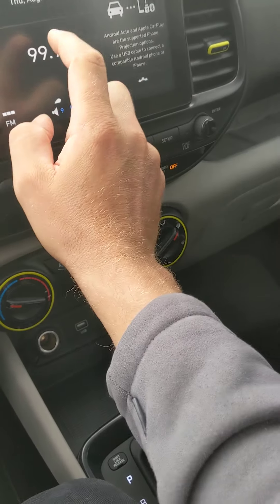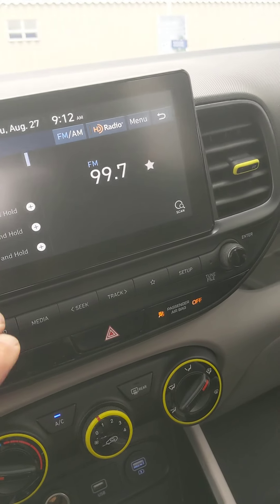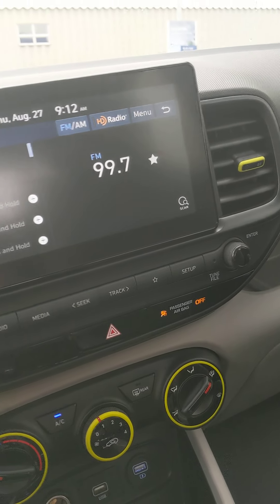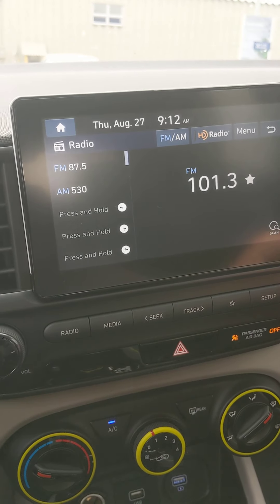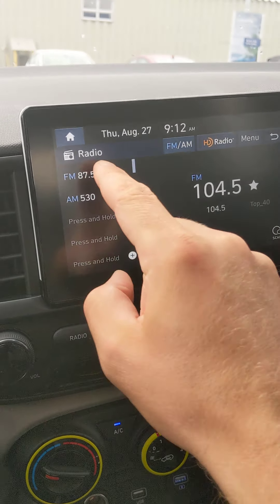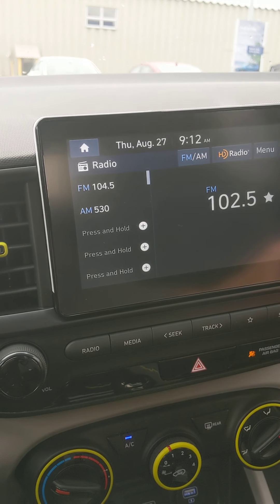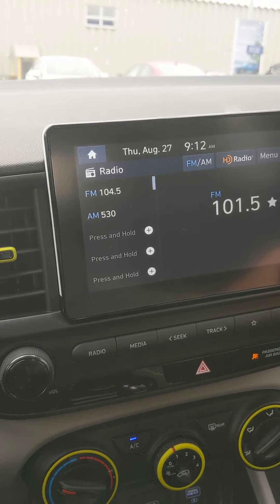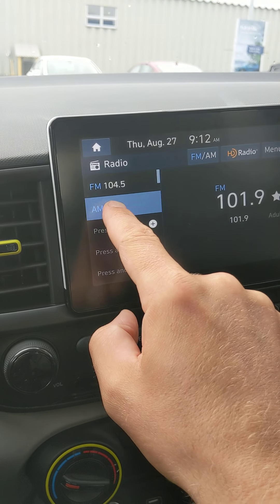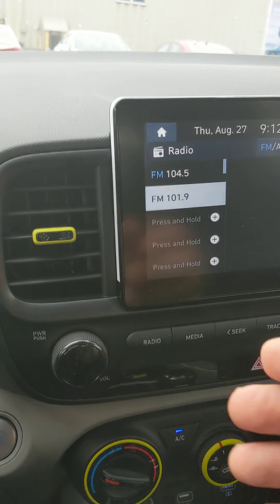Select that to bring out the radio. Notice here — there's your presets. So if I wanted to put 104.5, our local radio station, or 101.9 on here, you can do FM and AM on this.